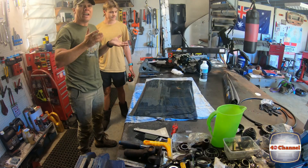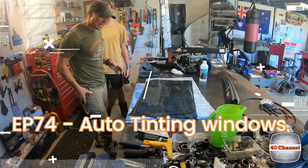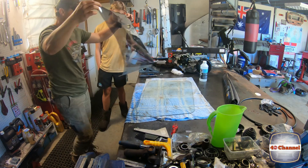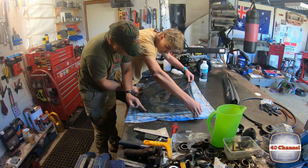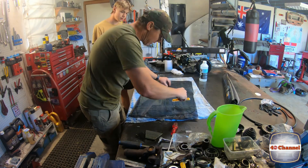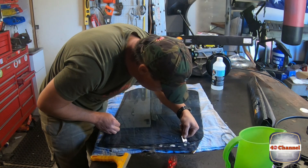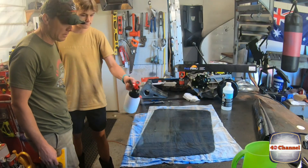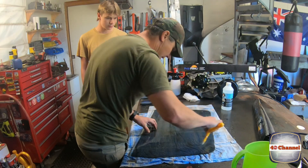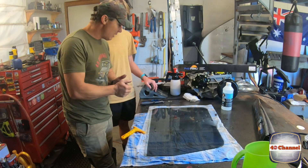We're going to tint this window. Again, we're not going to go into super detail on how to tint a window because we've already done that as well — check that video link out. All Jack's going to do is spray down the glass with some soapy water. Alright, so that piece of glass is not tinted, Jack. Anyway, I'm going to get you to work.